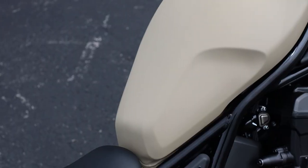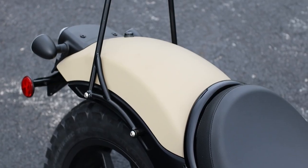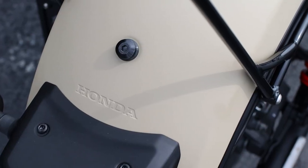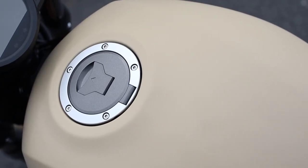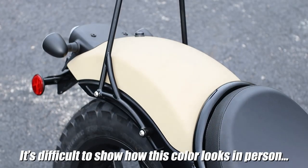Then we have the Cerakote finish, which is why this bike is tan and not one of the three other factory colors for this year. It's a polymer ceramic composite coating that can be applied to many different materials, and it's pretty cool to see it start trickling more and more into the motorcycle and power sports world.